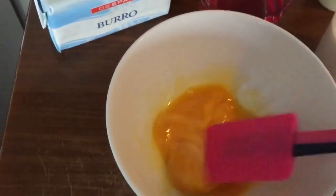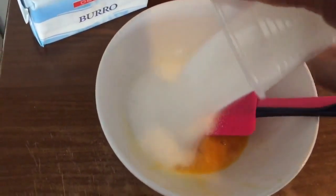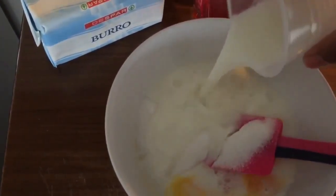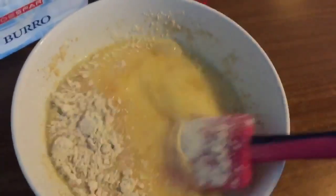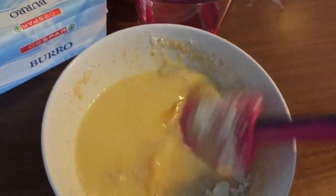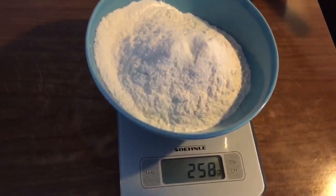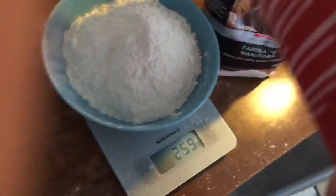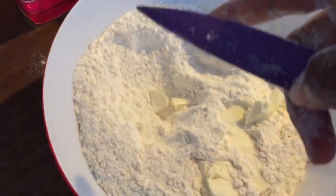So to my egg — one whole egg straight from the fridge — I'm going to add my sugar, all of it, then my milk, all of it, and my yeast. Just mix them all together in one liquid.